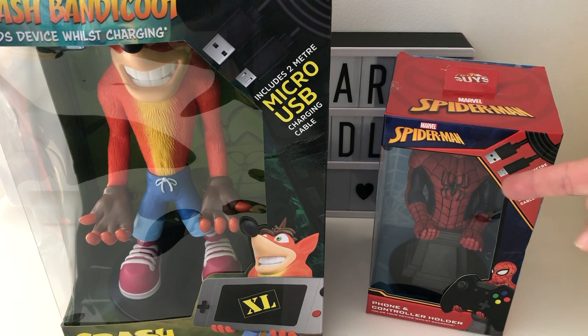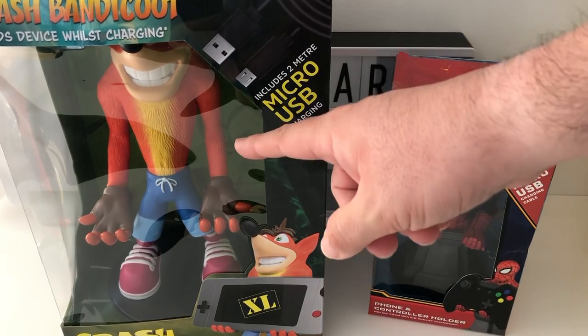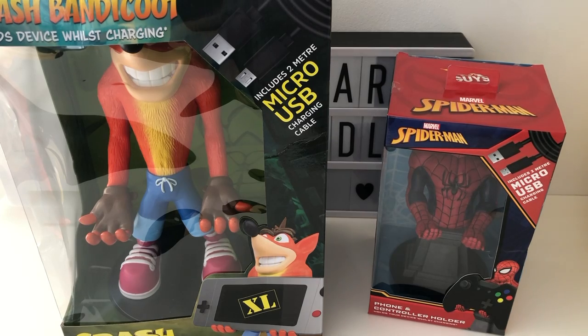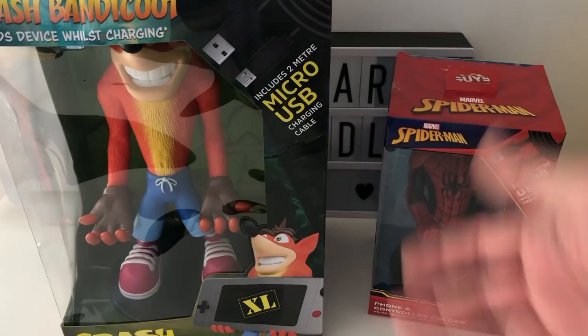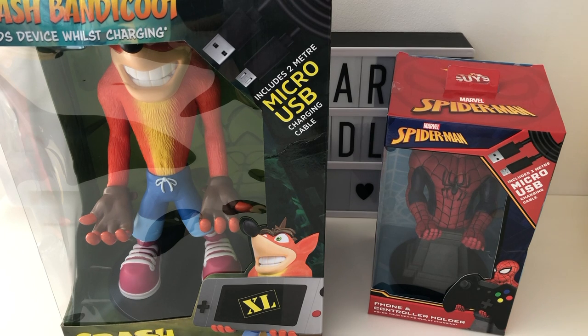We've got Spider-Man over here, which is a CableGuys standard one. We've also got this massive CableGuys XL Crash Bandicoot. Both of which you can get now at places like Game and lots of online places. Both come with a USB charging cable, two meters, which is cool because if this is going to be displayed somewhere you're probably going to need quite a long cable to plug into your socket.